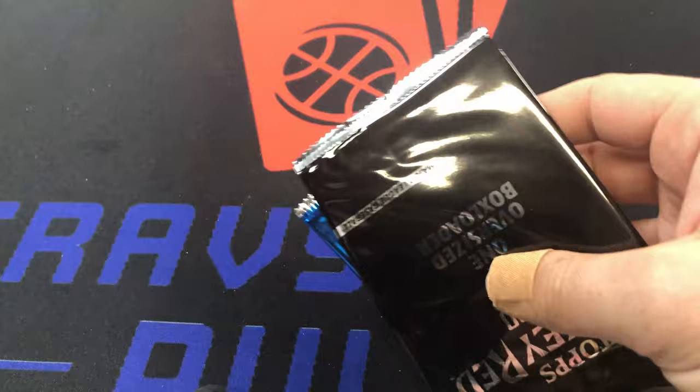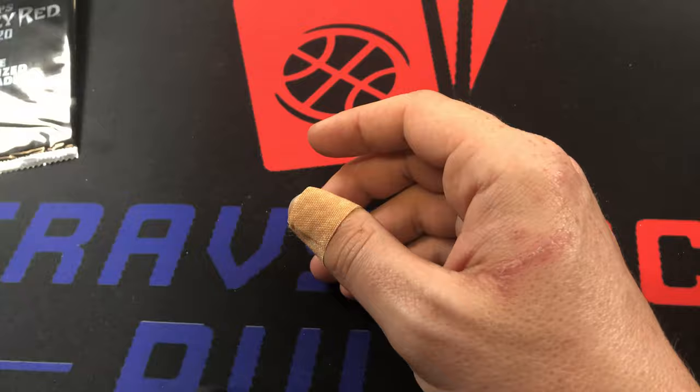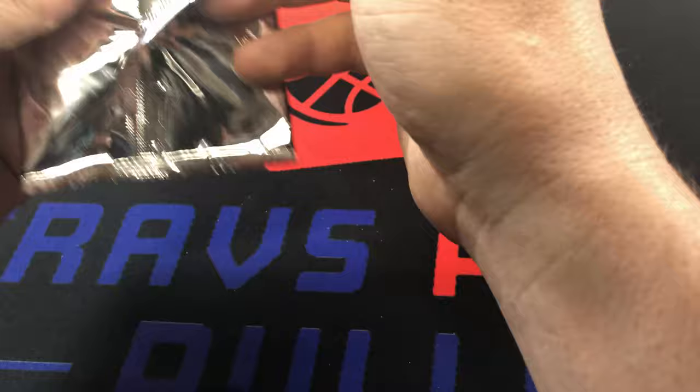On the top we've got some turkey reds - turkey red oversized box toppers - and we've got some chrome packs. Those are awesome. We'll save those for last. We're going to open up the turkey red pack first because box toppers, oversized ones, are like the worst - I can't stand them because I don't have anywhere to store them.